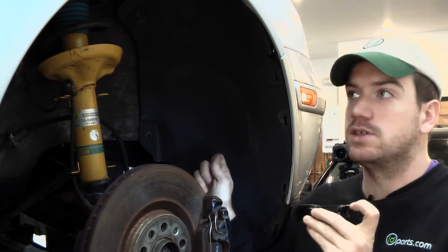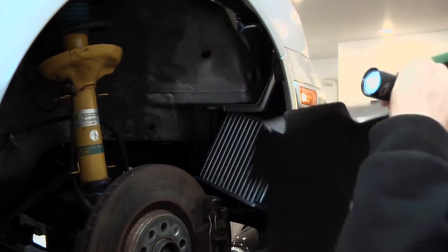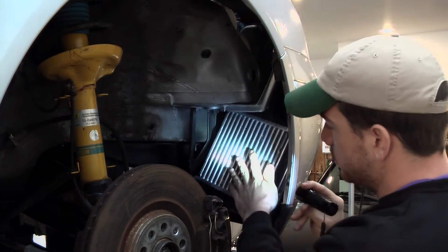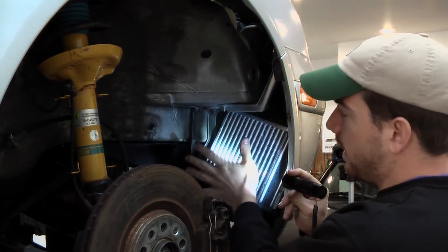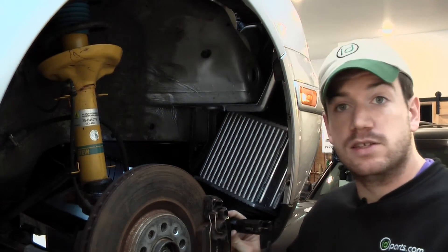Let's rip this out of the way because all it's doing is getting in the way of the air. With that out of the way, we can see that the side-mounted intercooler is located right here and that the air is going to come out of here — all that plastic was doing was getting in the way of the air getting out.